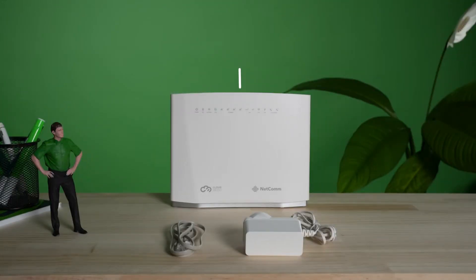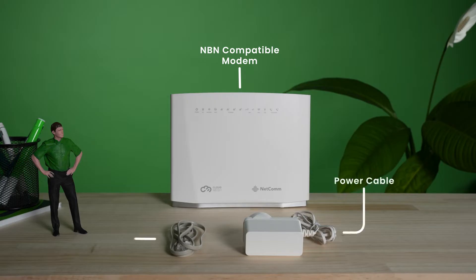All you'll need is your NBN compatible modem with VDSL2 technology, its power cable, and a DSL connection cable. If you're unsure, you can check your modem is VDSL2 compatible by referring to its manual.